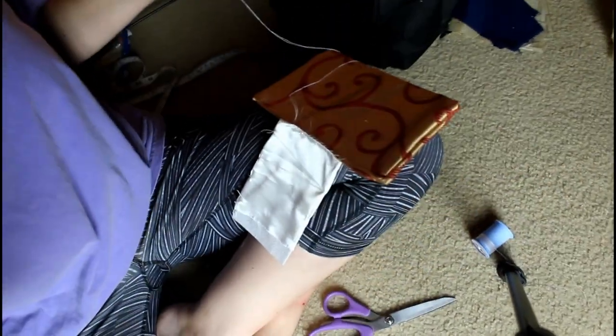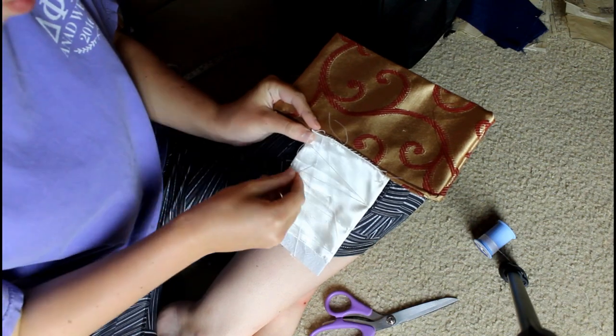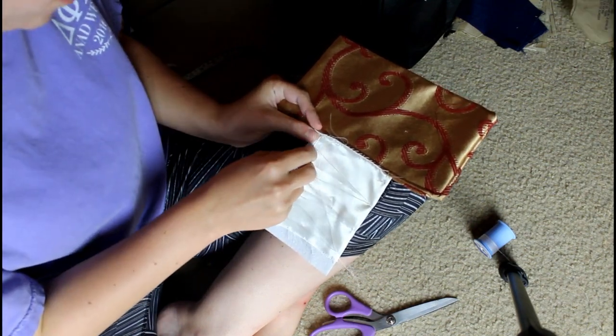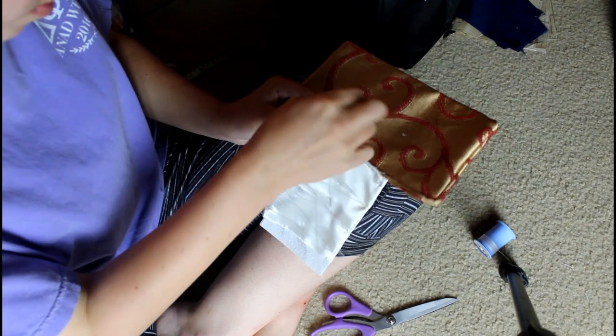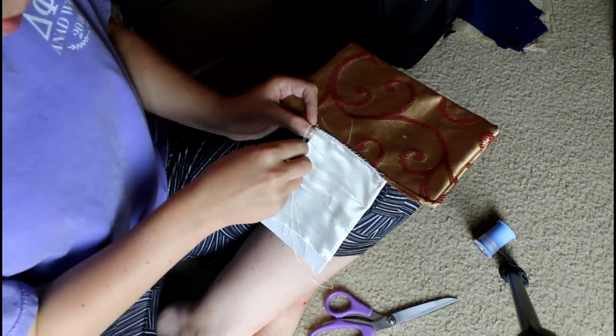I then stitched the top and bottom parts of my center bodice together using a nice lip stitch - I decided to hand sew that part. A lot of the other parts are machine sewn because I don't ever leave time to do things properly.